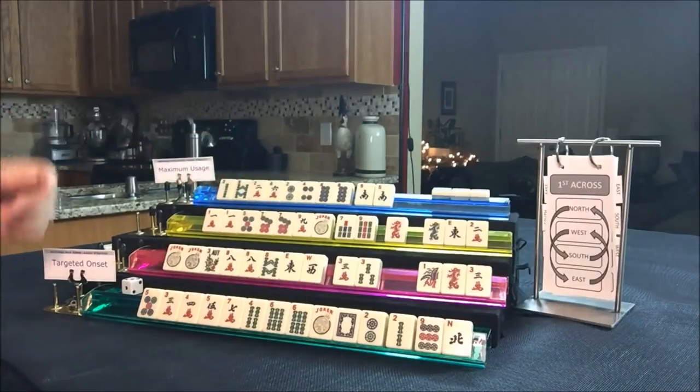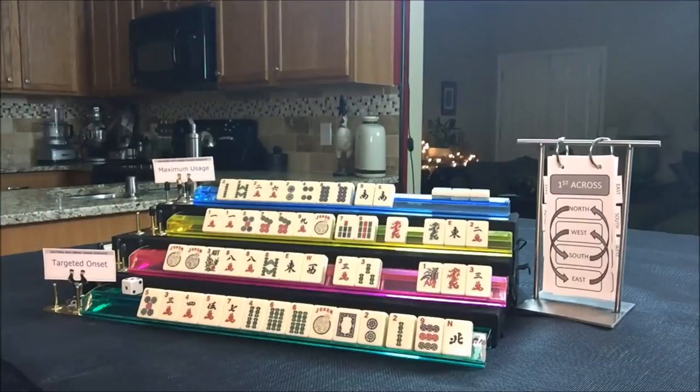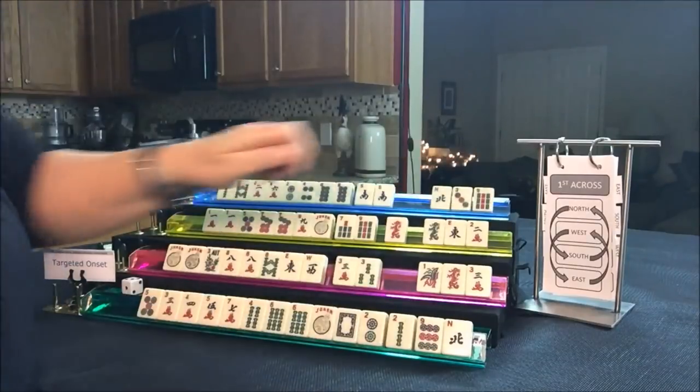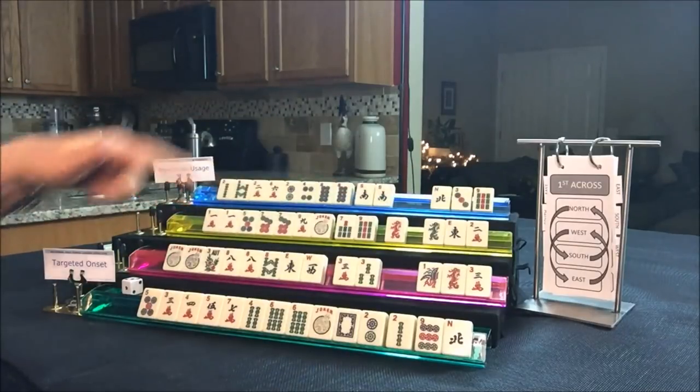The white dragons really have not come in, so I think we should give up on the year hand. Let's look at North — they're trying to get a 2-4-6-8 hand. Those tiles did not help. We'll pass those. So we went across, and now we're going to do first left.